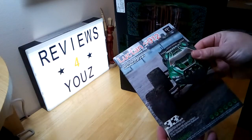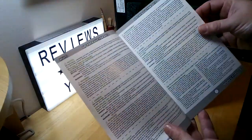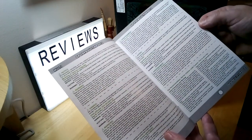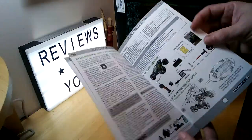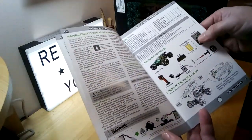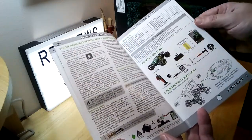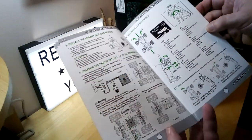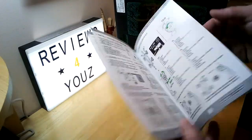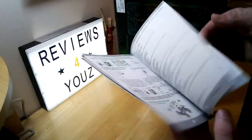Just a little bit about the stuff at the bottom here — looks like some possible instructions, possibly some information, warranty, etc. Your accessories that come with the package. Quick connection and disconnection for the battery, how to use the vehicle — just your very basic instructions.